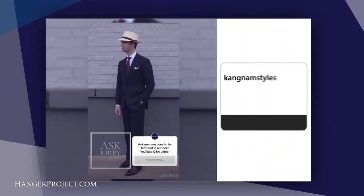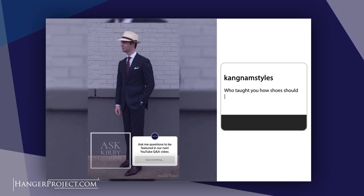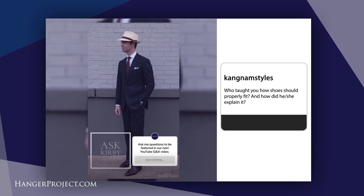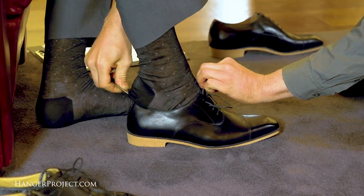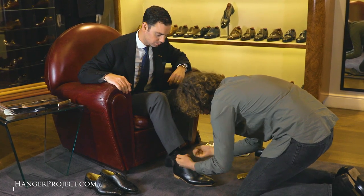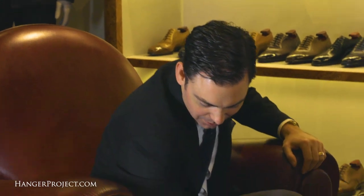Our second question today is from Kingham Styles and it reads: who taught you how shoes should fit properly and how did he or she explain it? To be completely honest, I don't think anyone ever really sat down and taught me how shoes should fit properly per se. During my bespoke experience — the pinnacle of fit — I've learned through that process how a properly fitting shoe should fit, and there are two important hallmarks.